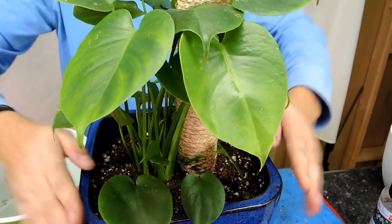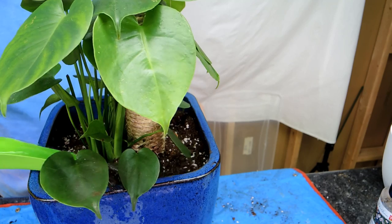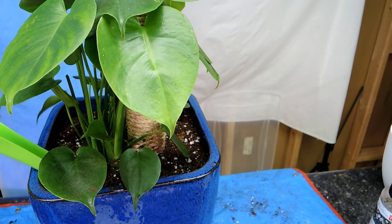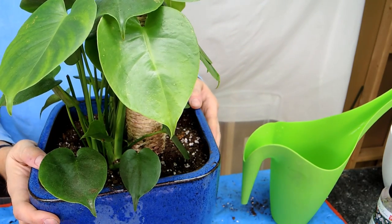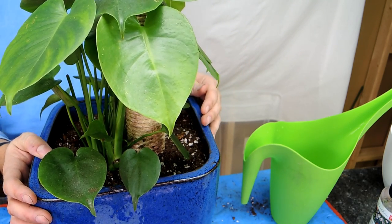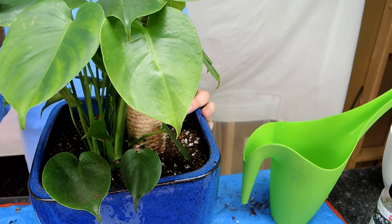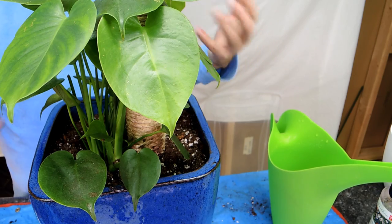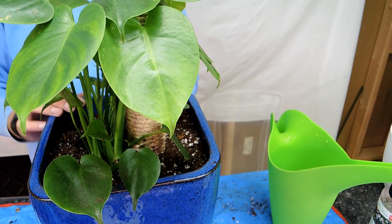I'm going to grab a base and water this in. I'm using nice lukewarm water. For watering these, you want to water them fairly well and then let the soil dry almost completely before watering again. These are tolerant of drier soil but they like higher humidity. You might notice some browning of the leaves if humidity is too low, or it could be too many minerals in your water, like chlorine. If you're getting brown edges, start investigating what helps correct the problem.